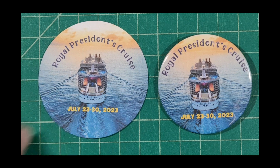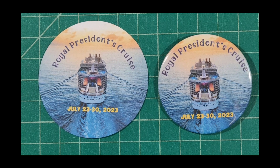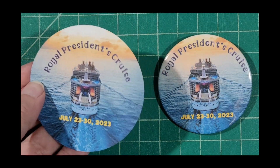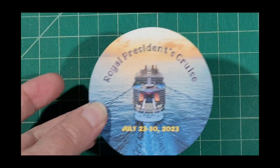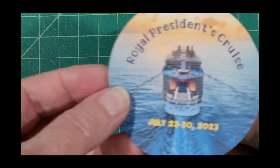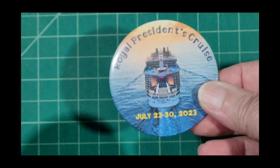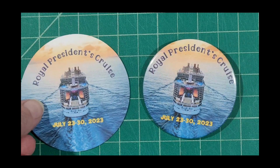In this video I'm going to show you how you can use your Cricut cutting machine and Cricut Design Space to design images to use with the We Are Memory Keepers button press. In this case I made this design in Design Space and I used this cutout to make a button using the We Are Memory Keepers button press. So let's begin.